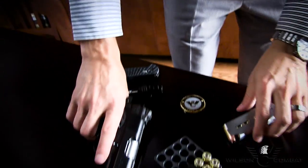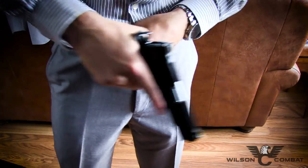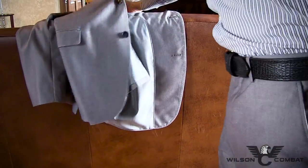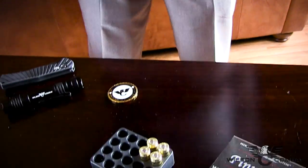The latest addition to the Ultralight Carry family of handguns, the Ultralight Carry Commander continues the level of excellence that is synonymous with the Wilson Combat name, equipped with all the features that defensive experts and 1911 enthusiasts demand.